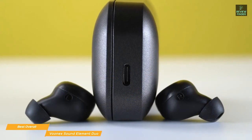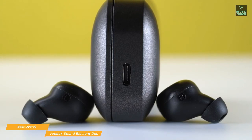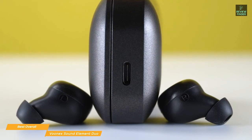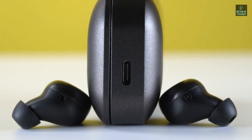The case can even double as a power bank and charge up your phone in an emergency. If you're looking for cheap earbuds with good sound quality, a great fit, and a good combination of passive and CVC noise cancellation, the Vunex Sound Element Duo would be a very good choice. Being waterproof, the Element Duo is suitable for almost any activity, and when it comes to power, these earbuds really shine with the added option of using the case as a power bank.